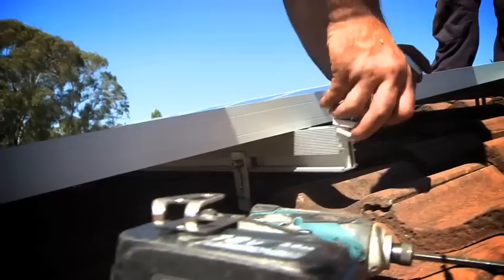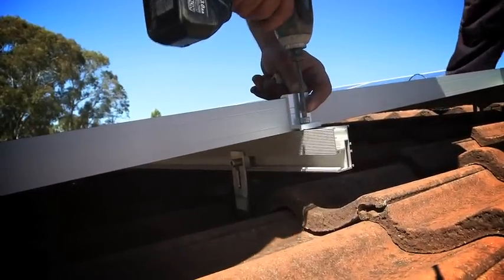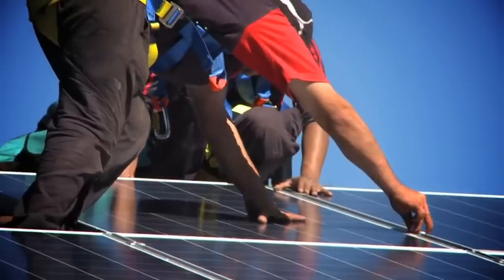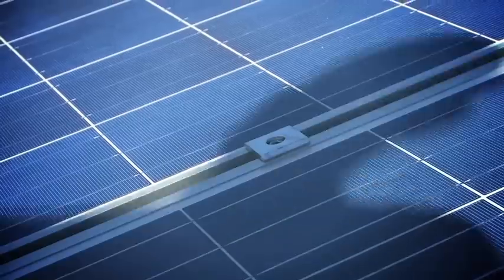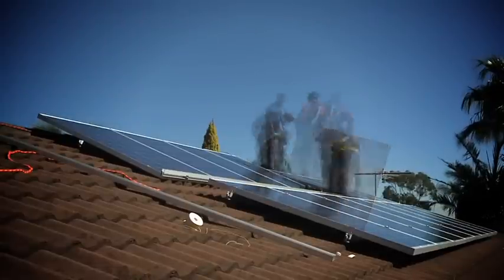The special clips we've got — mid clamps and end clamps — are specially designed to go with this rail. There are 15 panels on this job; it's a 3.23 kilowatt system.